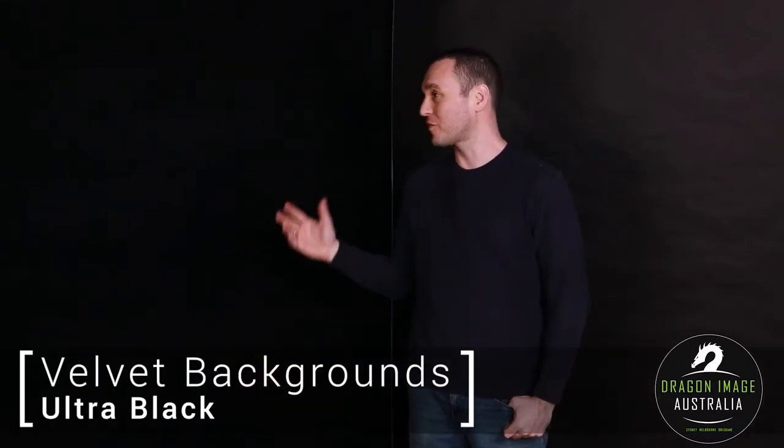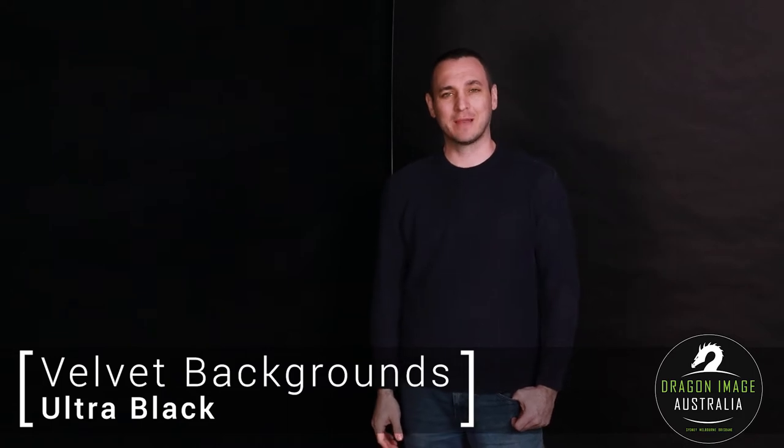Hi everyone, welcome to Dragon Image. Today we're having a look at the black velvet from LightPro. This is a background that Dragon Image sells by the meter, so for people out there that only need a few meters of background, these velvet backgrounds are a great option.